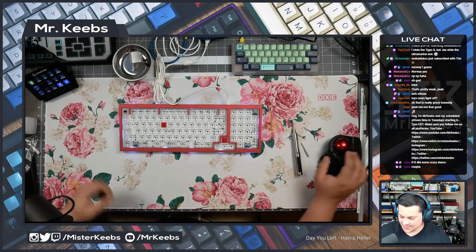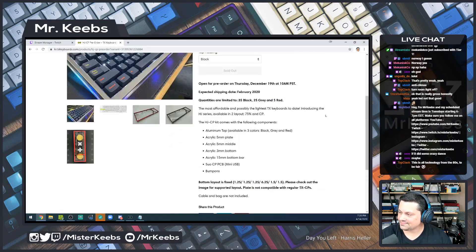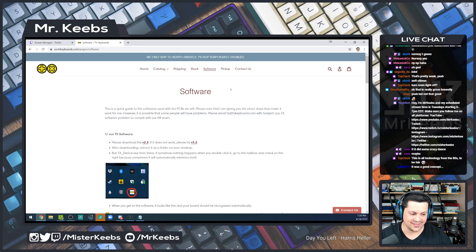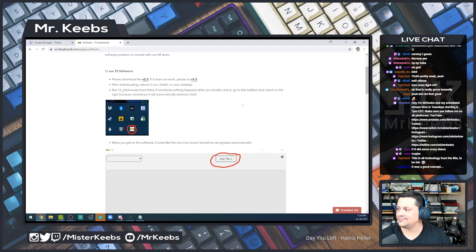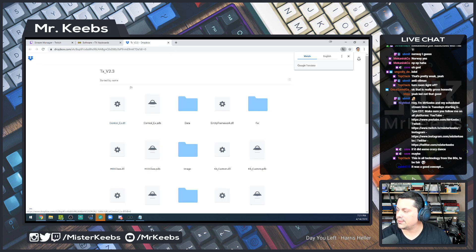Let's download the software — who knows, let's see. SUOTX software, please download version 2.3. If it does not work, try version 3.2. It's nice that they provide all this stuff. Do you need to download the whole folder for this to work? Have they heard about a self-contained executable file?